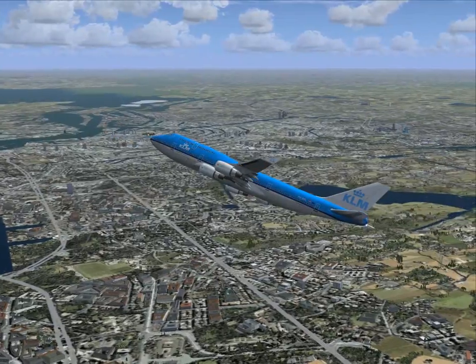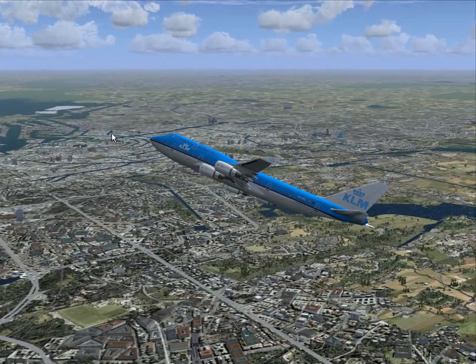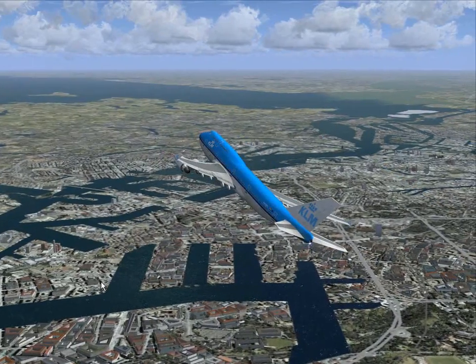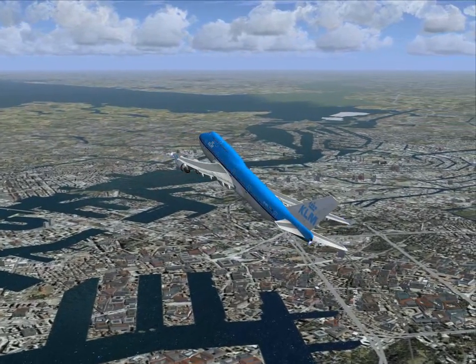And we get a beautiful view of downtown Amsterdam — Old Town Amsterdam with all the canals surrounding it. I can tell you from personal experience, that is exactly what it looks like.